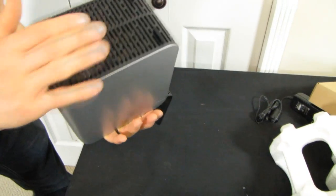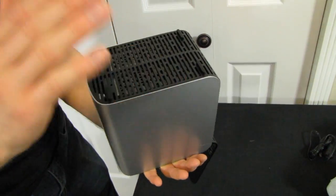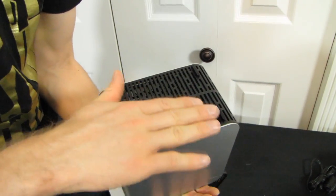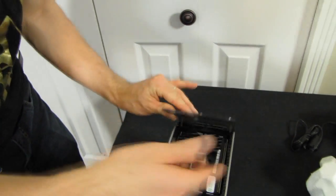Let's have a look at the ventilation. There are vent holes at the bottom, no vent holes at the back, so they're relying on natural convection. There are rubber feet to keep it a little bit off the table. Cold air will come in at the bottom, rise, and then exit out of the top of the unit.